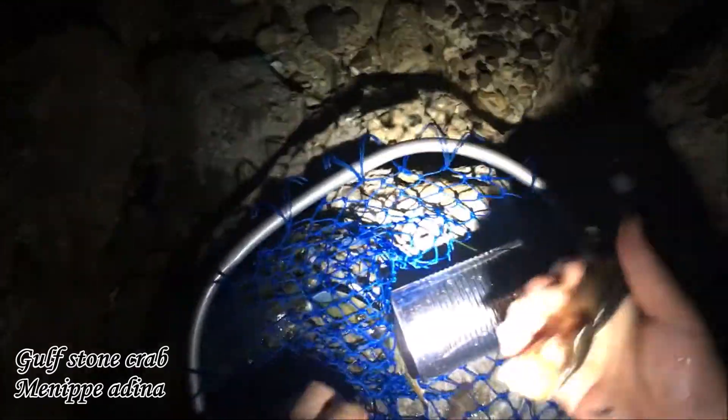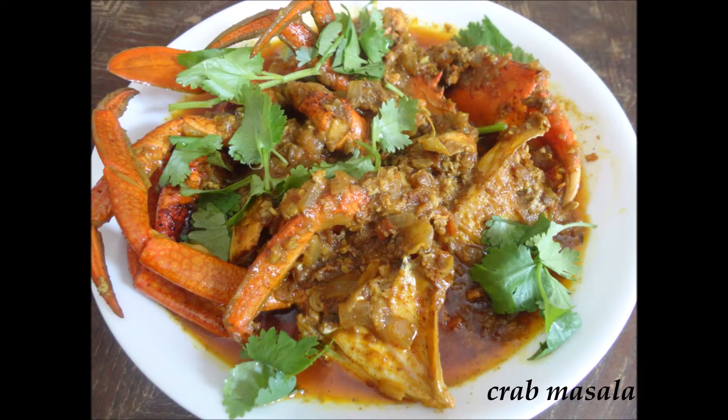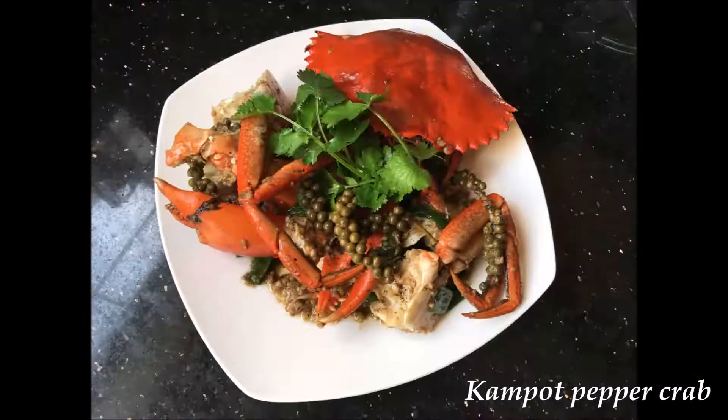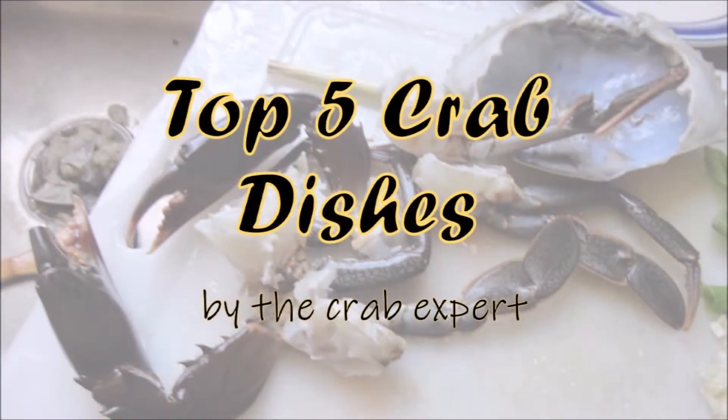With all these crabs, I've tried a lot of crab dishes — as many as I could find, 154 to date. So with all these blue crabs you just watched me catch, I'm gonna show you the top five crab dishes. Let's go.